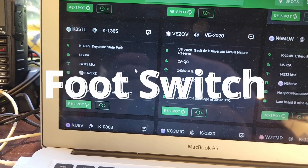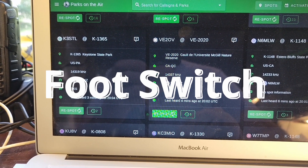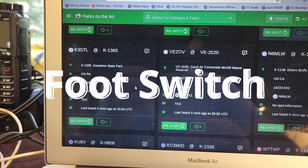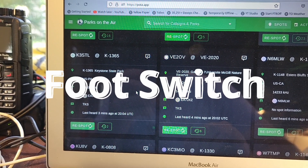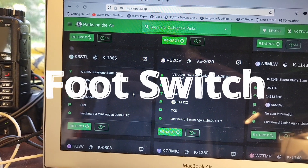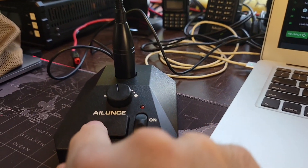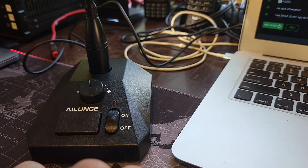Kilo Mike 9 Golf — KM9G, you're 5-9 into Wisconsin, 5-9 Whiskey Indigo. Copy the 5-9, you are 5-9 into Wisconsin, Whiskey Indigo, QSL. Thank you very much, 73, Kilo Mike 9 Golf.